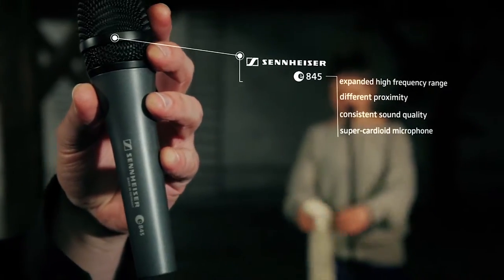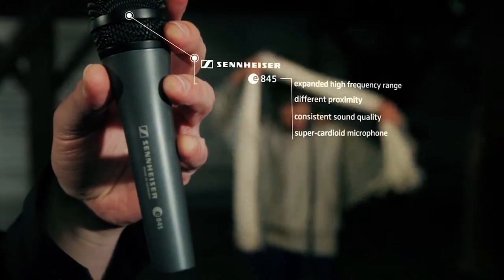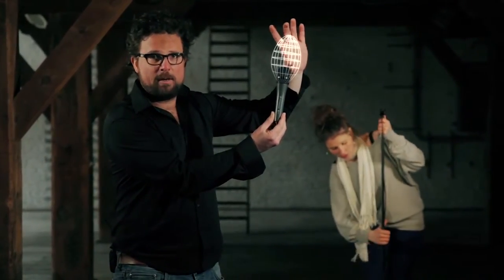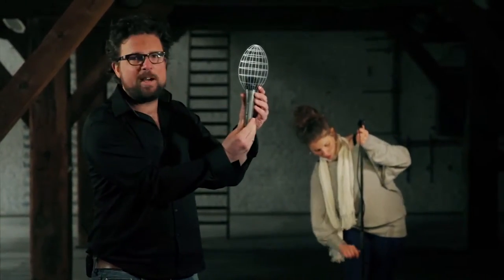That is because it's a super cardioid microphone. Super cardioid means that the sensitivity of this microphone concentrates at the tip of the mic and to a lower extent to the sides. So this microphone will actually eliminate ambient noise coming from the sides of the microphone.